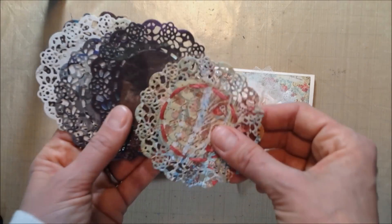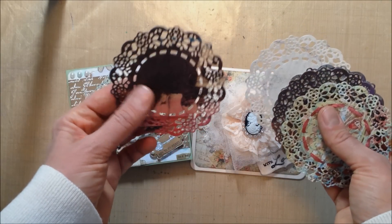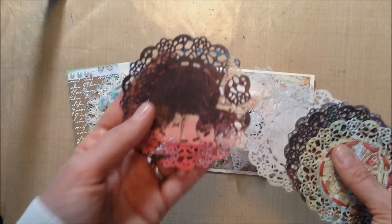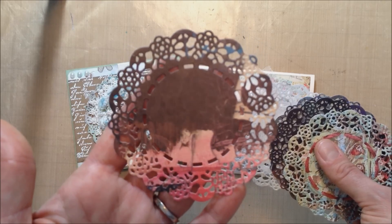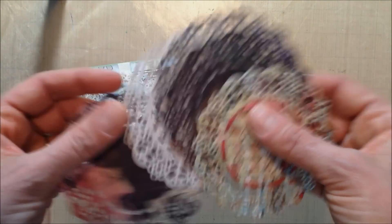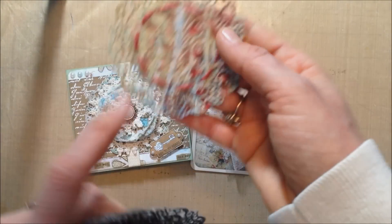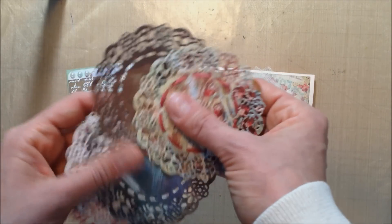Here are some doilies that I cut out with my new Cottage Cuts die, and they are absolutely gorgeous. I love them, and my mom actually came up with the idea to run some trim through the holes.